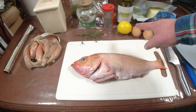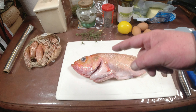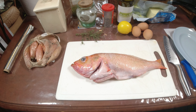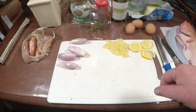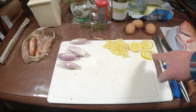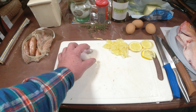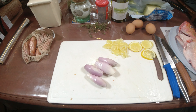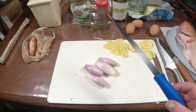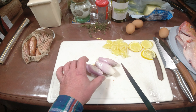Première chose : on va couper le citron, couper les échalotes - les éplucher et les émincer. J'ai coupé mon citron, j'ai retiré la peau puisque ce sont des citrons du commerce, et quelques rondelles qui serviront de décoration. Mes échalotes sont prêtes, il va falloir les émincer finement. Couteau filet de sole : plus la lame est fine et bien affûtée, mieux ça coupera.